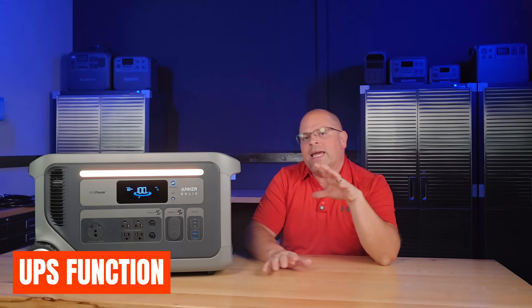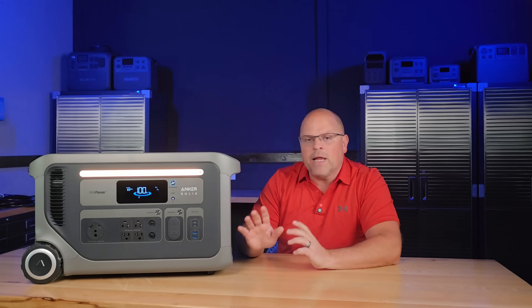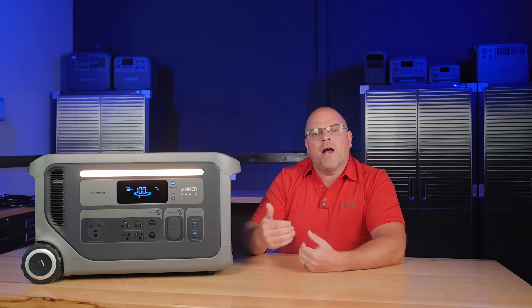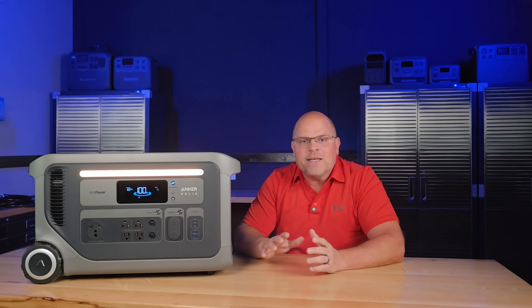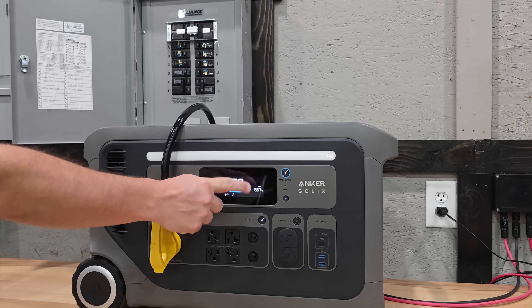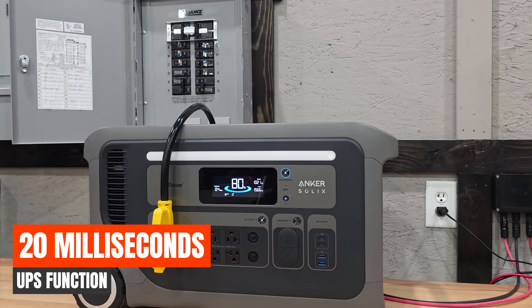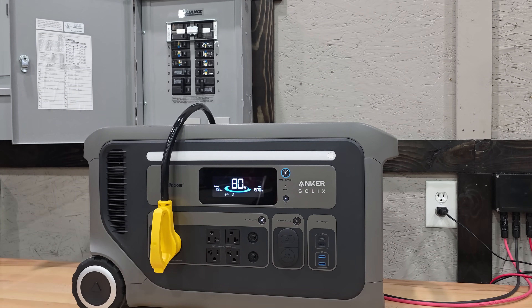Let's discuss the UPS functionality — uninterrupted power supply. That means you can run sensitive electronics, refrigerators, air conditioners, or anything else through it, and if the grid drops, the F3000 takes over almost instantly. In my test, the switchover happened very quickly without any disruption. I don't have high-end testing equipment to measure it precisely, so I'm relying on Anker Solex's claim of 20 milliseconds or less. I can verify through real-life testing that it was so quick my equipment didn't even notice — this is a pass for me.